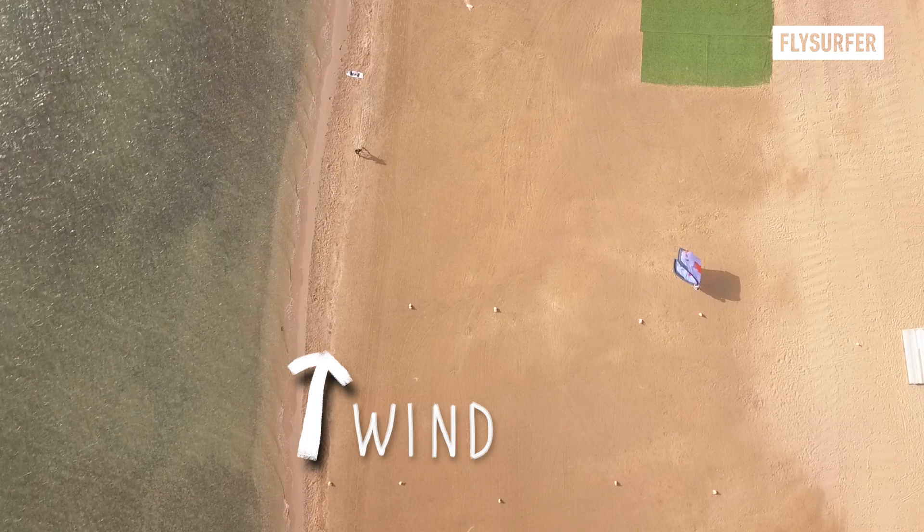Launching and landing a kite are two of the most crucial moments of your session. Please always make sure you launch in a calm and safe way. If there is anything dangerous or super stressful around you, take your time to see if it's better to wait a minute or maybe find a better spot for your launch. Most importantly, don't let anyone around you stress you.